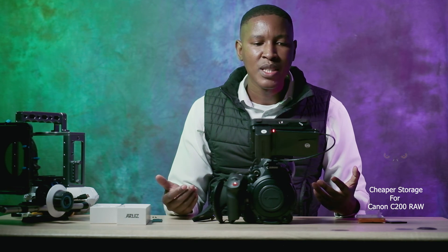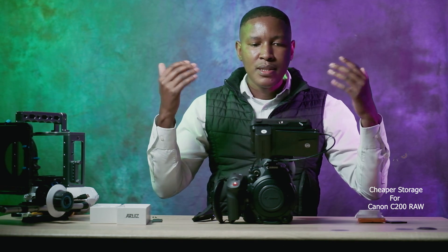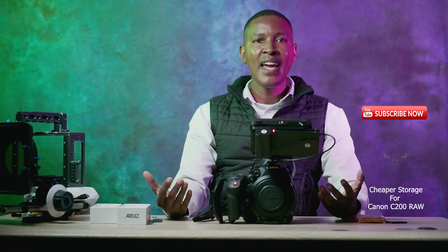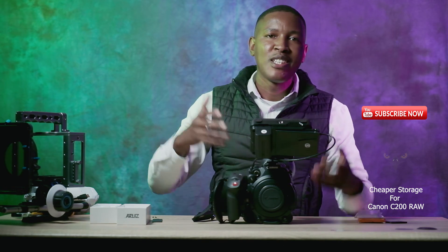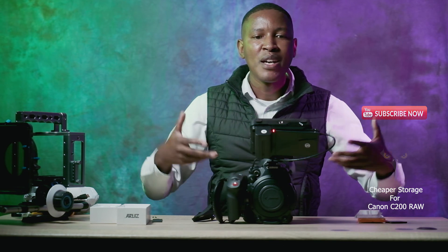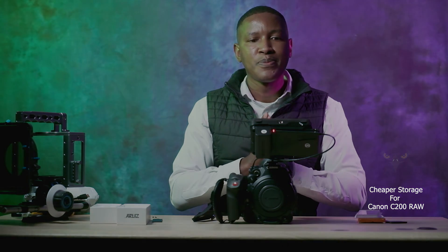How it actually performs I'm going to test it and let you know in due time. From me, Kahiso M Production — please subscribe to my channel and like this video. This was organic, same as most of my reviews. Peace be with you.